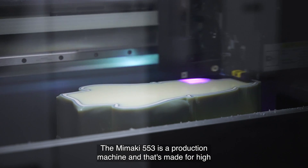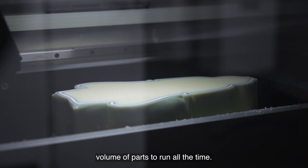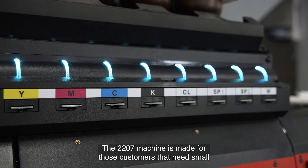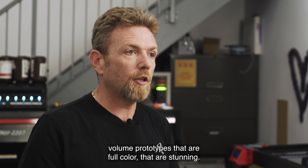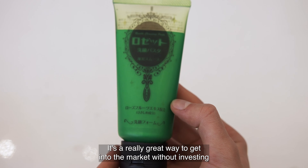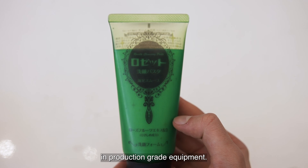The Mamaki 553 is a production machine made for high volume of parts to run all the time. The 2207 machine is made for those customers that need small volume prototypes that are full color and stunning. It's a really great way to get into the market without investing in production grade equipment.